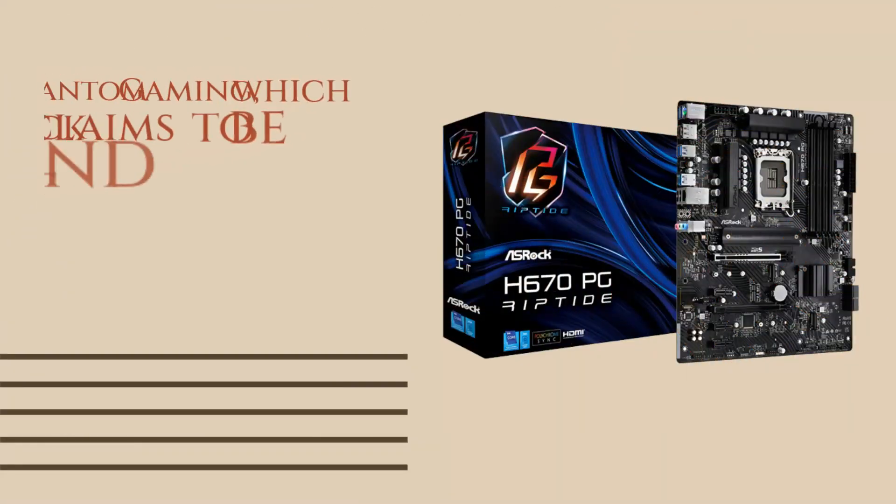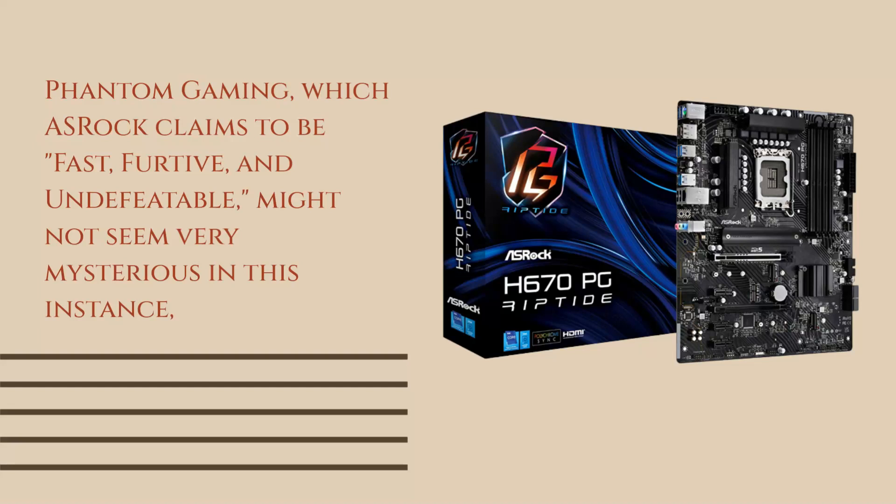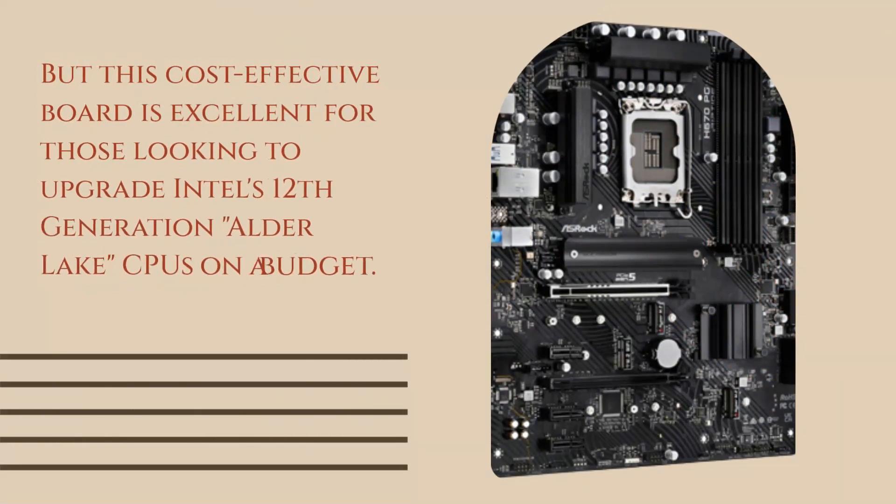Phantom Gaming, which ASRock claims to be fast, furtive, and undefeatable, might not seem very mysterious in this instance. But this cost-effective board is excellent for those looking to upgrade Intel's 12th-generation Alder Lake CPUs on a budget.